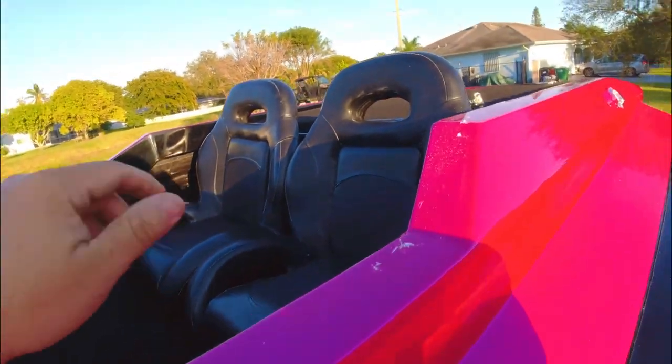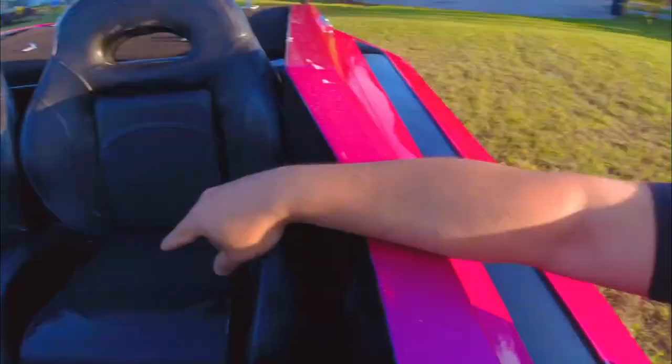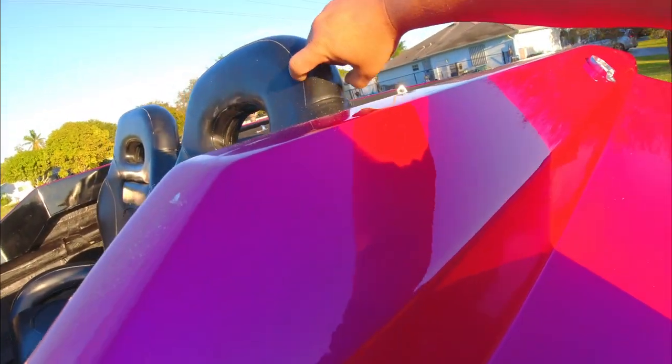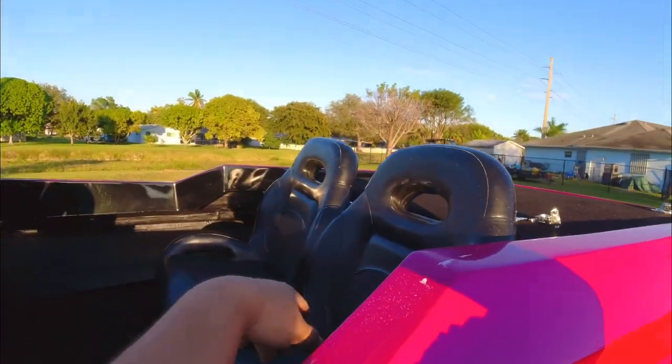I messed up because I put a little bit of wax on the seats thinking it was gonna give a nice little brightness to it, and it kind of got in the grooves. So now I gotta take off this wax — I did this last night. Honestly I don't even know why I did that, but this is what it is. I'll take it off.